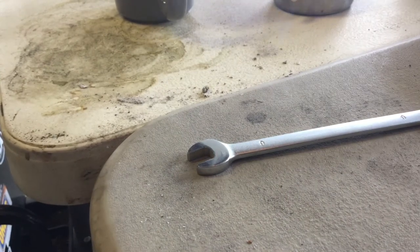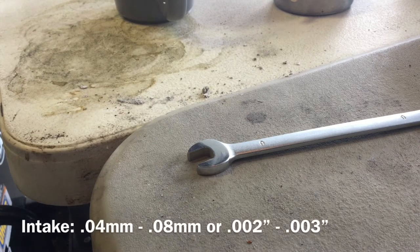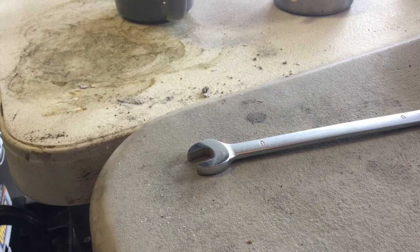The intake valve should be 0.04 to 0.08 millimeter, or 0.002 to 0.003 inch. The exhaust valve should be 0.11 to 0.15 millimeter, or 0.0043 to 0.0059 inches. I use millimeter feeler gauges because I believe it's more accurate.